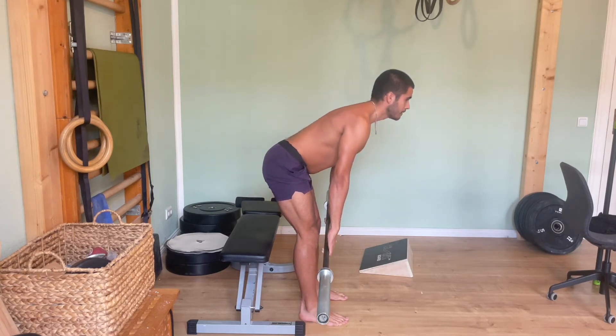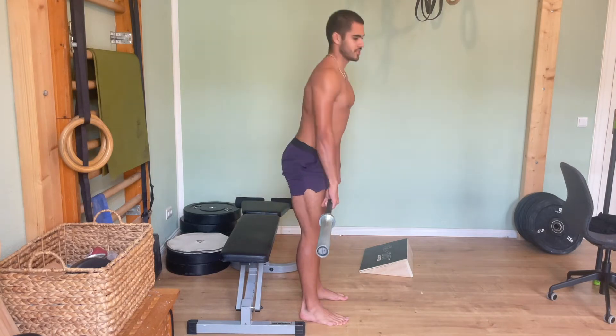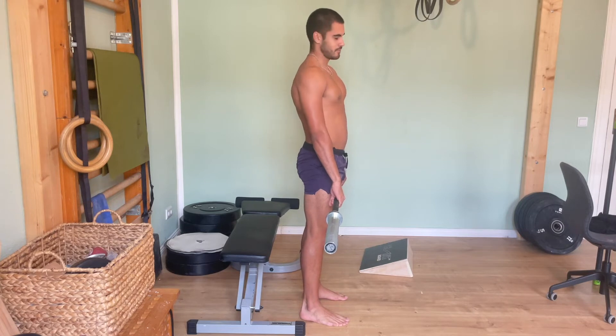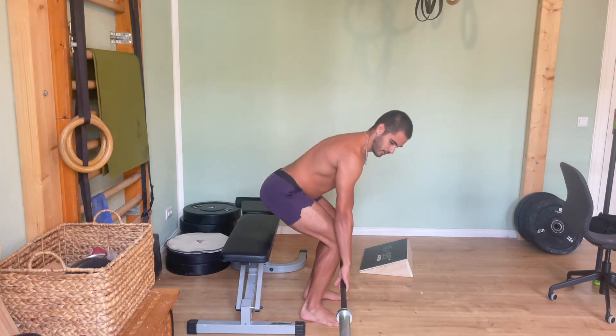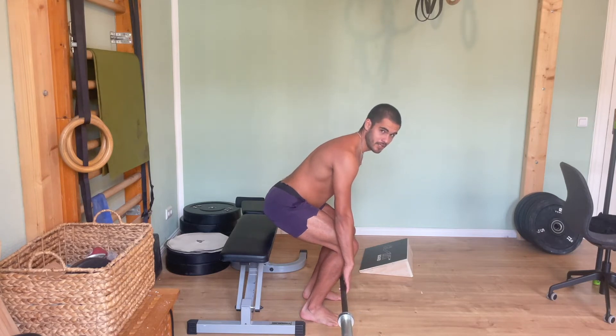Going one step further: a traditional-style deadlift that you'd see most people in the gym do. With the bar right around here and the weights loaded, the knee is bending significantly more, but the hips are still heavily involved.